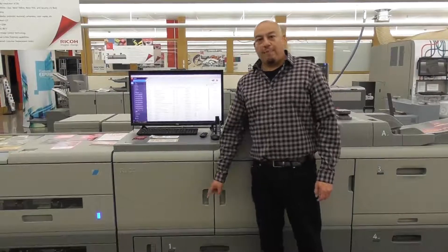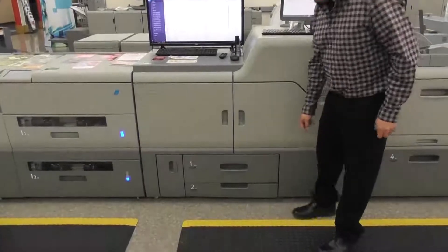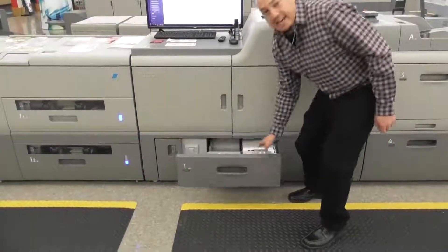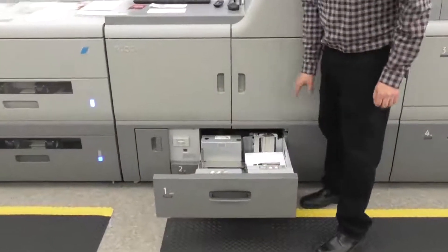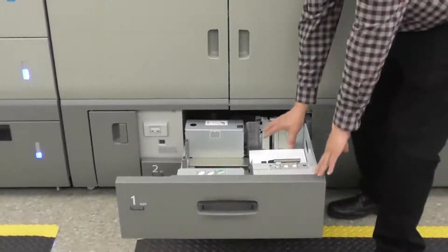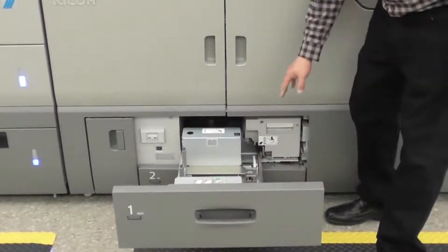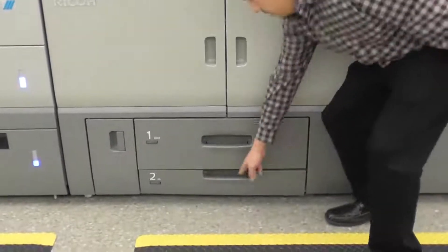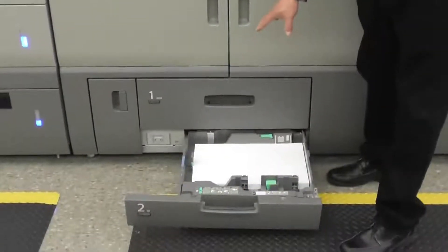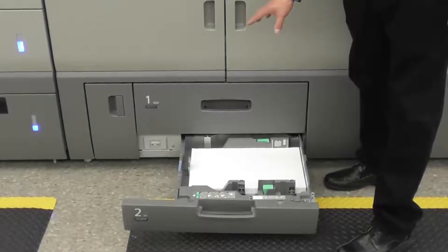I'm going to talk about some of the feeder options for the Ricoh Pro C7200. Right below us we have some friction feed drawers, drawer one and two. Drawer one is an 8.5 by 11 drawer with a capacity of 1,100 sheets, 550 on each side with continuous run, and drawer two going up to a 12 by 18, holding around 250 sheets.